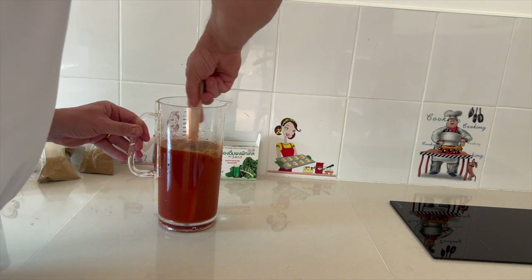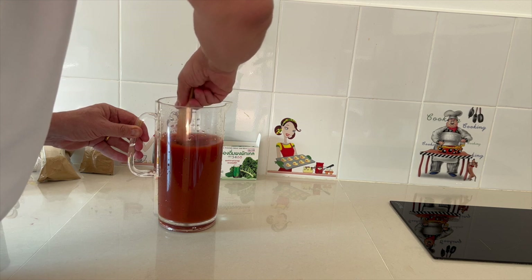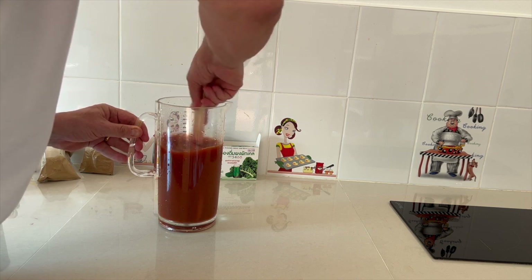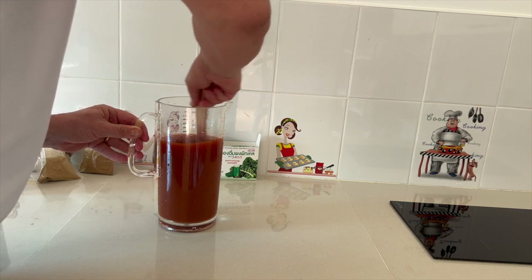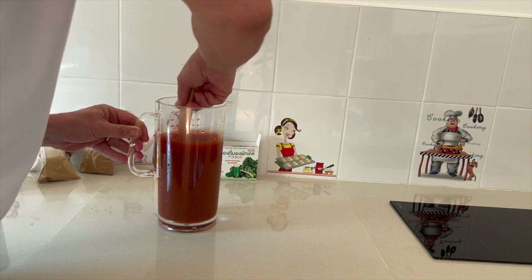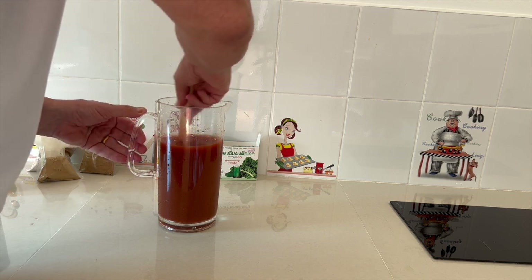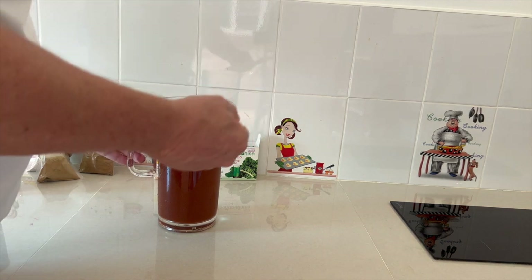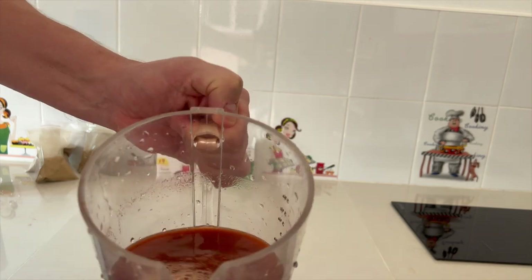Når du har blandet din detox blanding, kan du faktisk selv bestemme, hvor mange forskellige produkter du vil have i din detox i dag, i morgen og i overmorgen – det kan være forskellige produkter. Der kan være flere, der kan være færre. Det er vigtigt, at man skifter en gang imellem med de tørre produkter. Det vil sige, at hvis du køber 20 forskellige slags, så brug for eksempel 5-6 forskellige slags. Denne blanding jeg har her ser sådan her ud.